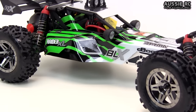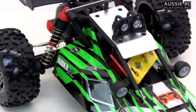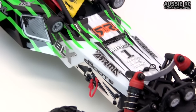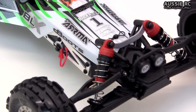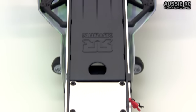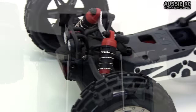Hey guys, Vats here from Aussie RC Playground and welcome to my review of the Armour Raider XL. This is a 1/8 scale two-wheel drive brushless buggy that's actually sharing the same chassis found on the Armour Fury trucks. They are a 1/10 scale short course truck, but of course when you convert it into a buggy it becomes a 1/8 scale even though it has the exact same chassis.